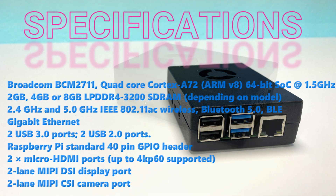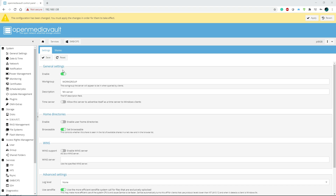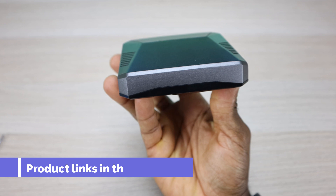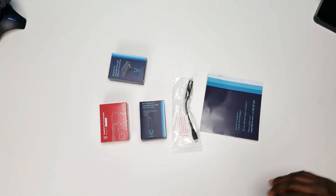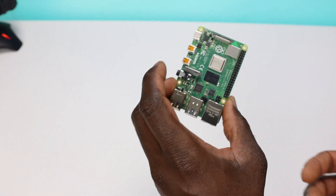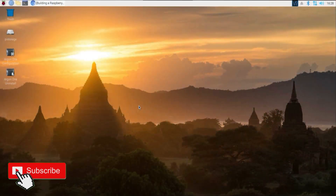Today we will be using OpenMediaVault. You will need a Raspberry Pi, a hard drive or storage for your media, and a micro SD card for your operating system. If you haven't set up a Raspberry Pi yet, I've done a couple of videos on this — one on the Plex setup and one on the initial startup — so check those out. Without further ado, let's jump into it.